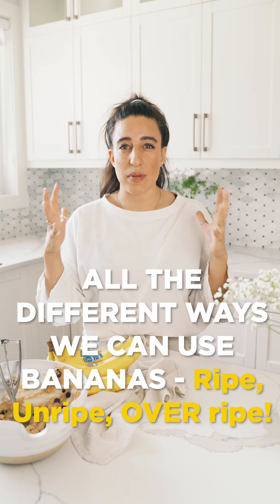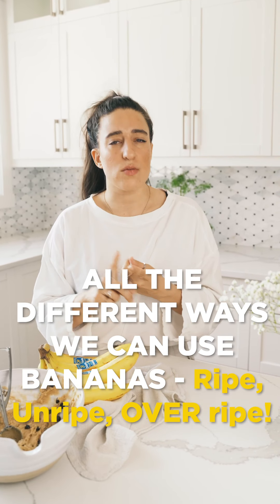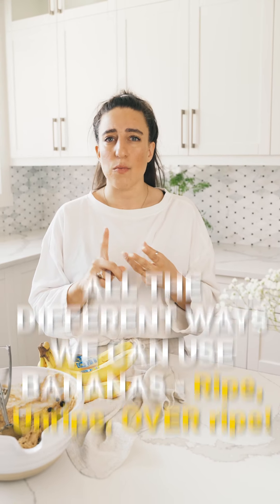Which brings me on to today's topic. What we're going to be talking about are all the different ways we can be using bananas right now. We are seeing a lot more ripe bananas, really ripe bananas, regular yellow bananas, and we're also seeing green bananas. Ultimately we do not want to waste — we want to consume all the foods that we're purchasing, so I want to inspire you with a few ideas on how we can be using bananas on an everyday basis.